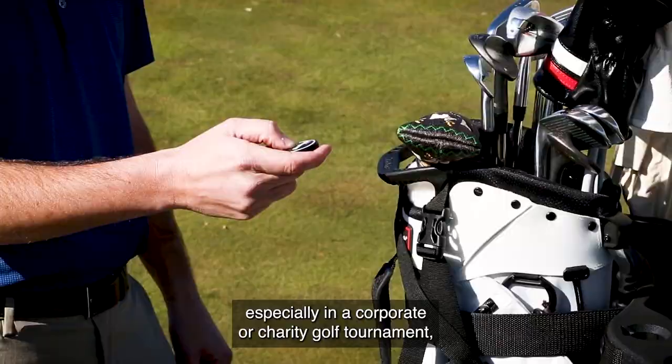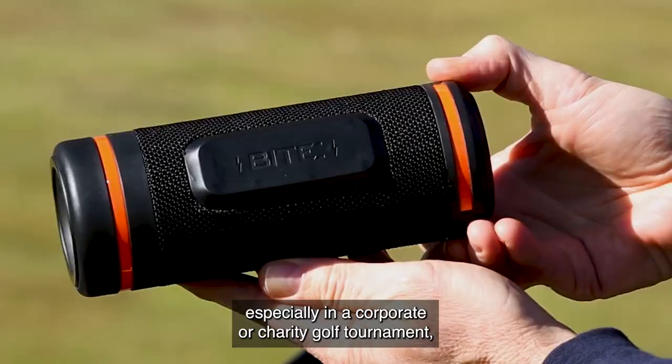How do you feel about music? I'm a fan of music. I love having a speaker, especially in a corporate or charity golf tournament. But here's the thing — just because you love Def Leppard doesn't mean the six groups behind you do. So make sure it's at a good level. If you're going to play music in the golf cart, make sure it's good music.